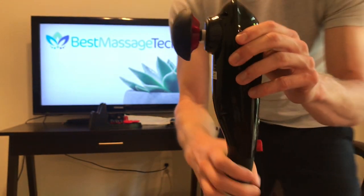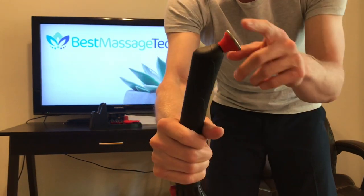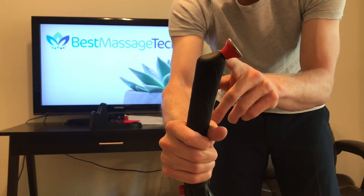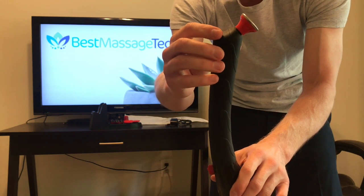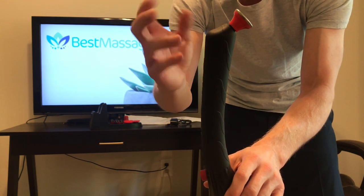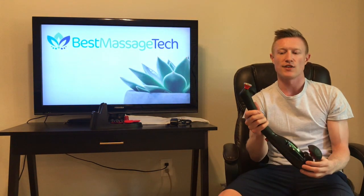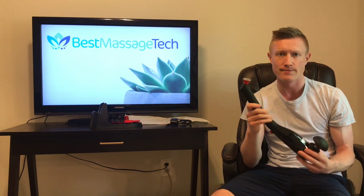What is unique about this device is that not only do we have the main massaging end, but on the handle there is an attachment for a facial massage. This part of the massager does not actually percuss away — it just works off the vibrations of the handle — but at full speed you are going to have 11,000 percussions per minute going through it, which is really nice for a gentle facial massage if you want to use it on a sore jaw or something up on your head.